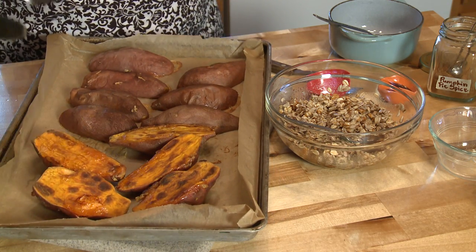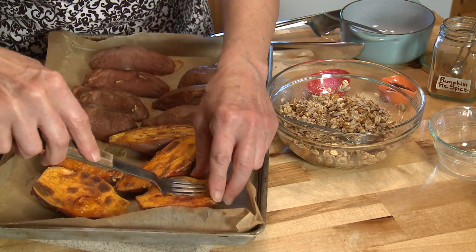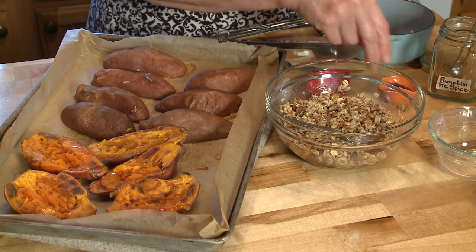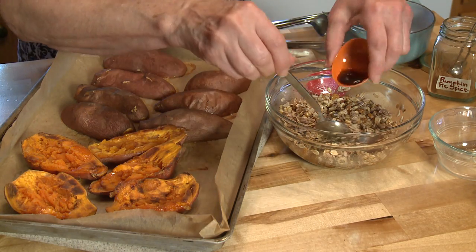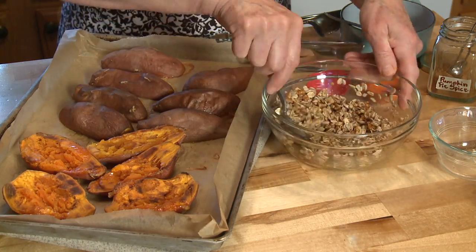I'm going to smush them a little bit — you can use a fork or a spoon. Then, before I scoop the topping on, I'm going to add half a teaspoon of pure vanilla extract to this maple crunch topping.